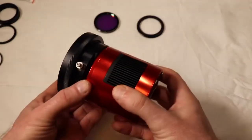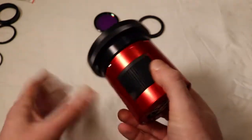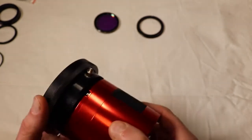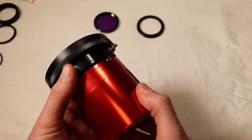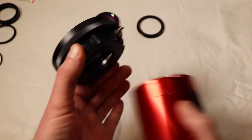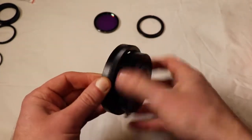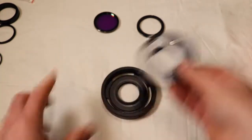For those of you who have an ASI camera - 183, 294, whatever you're using on the RASA - you probably bought a filter drawer if you're using one-shot color, so that you can use a duo filter or something of that nature. You basically had to buy a filter slider if you wanted to use something like that. It's quite expensive just to be able to use a duo filter.